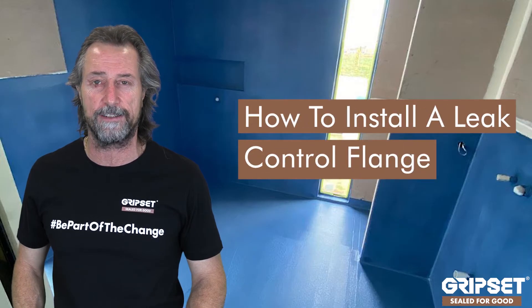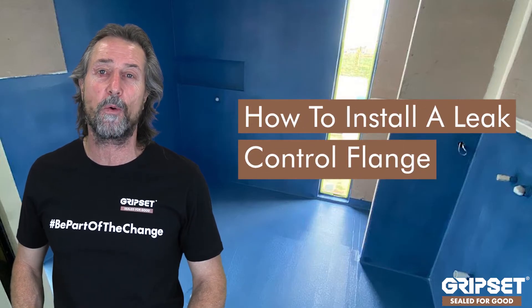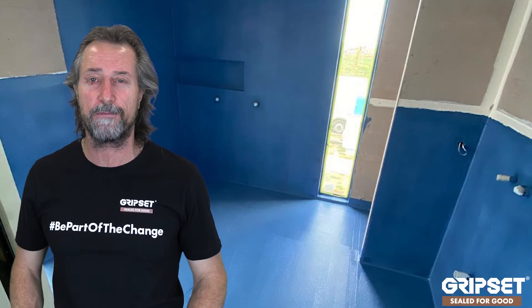Hey everyone, thanks again for joining me on Sealed For Good. Today we're going to show you how to install a leak control flange, because this one has been requested by our audience — it's come through on lots of direct messages and all our live feeds as well, and it's a daily question even from builders.